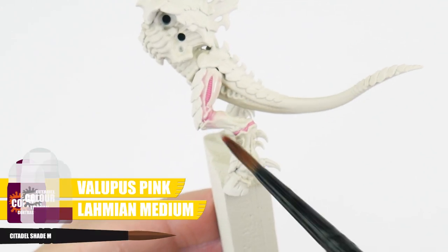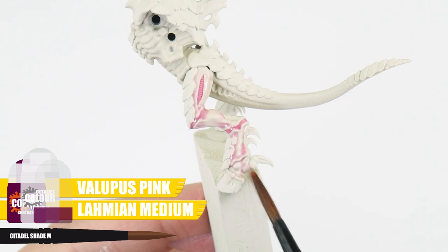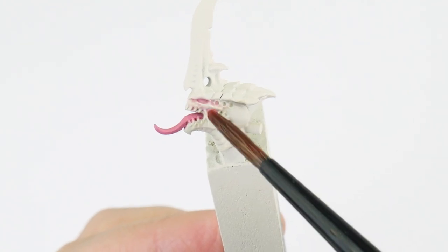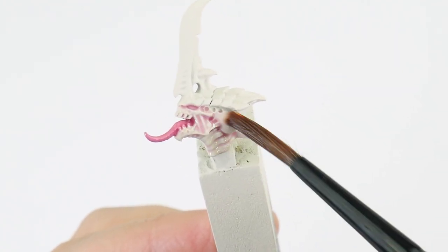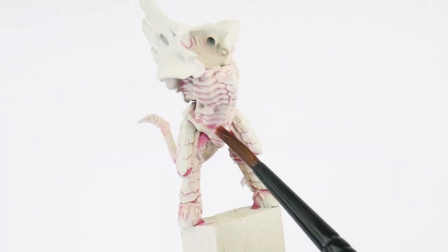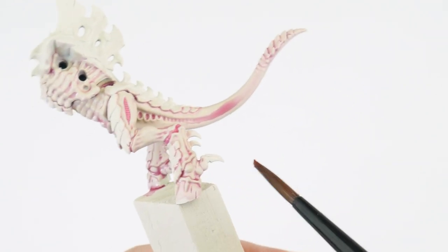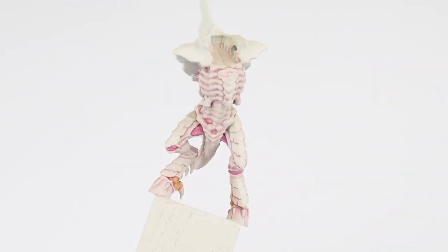When you're ready, we want to apply this all over the flesh, and you want to use enough so it covers comfortably. We really do want to achieve a subtle effect with this wash, and although we want it to settle more into the recessed areas, try not to let it pool up too much. You will find you'll need to continually remove excess wash as it dries, but this is easily done with your brush. Our wash will have dulled down and darkened the flesh, so the next thing we're going to do is use a glaze on the more raised areas to lighten them back up.